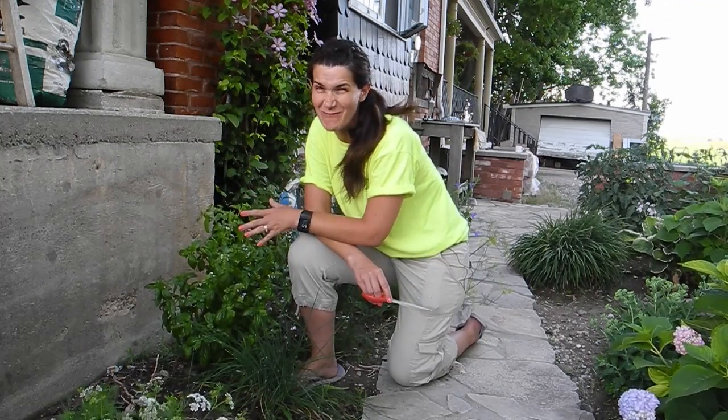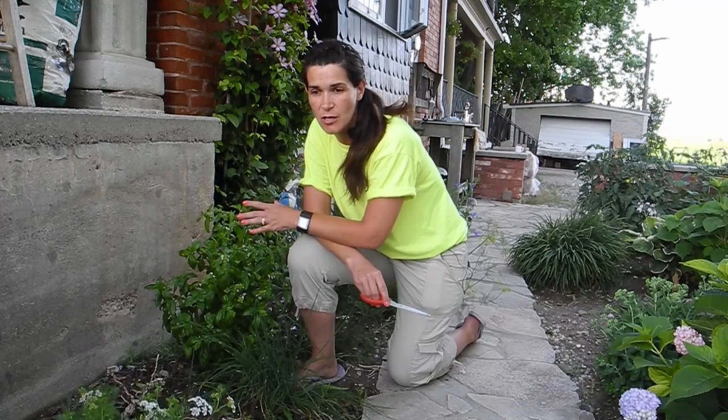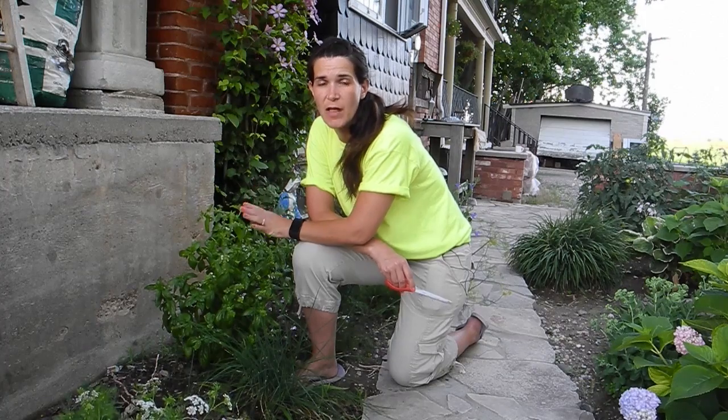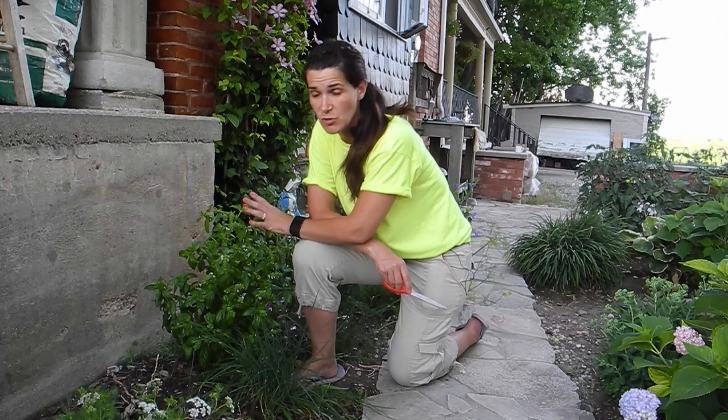However, my herbs are ready to start harvesting and my tomatoes and my peppers aren't quite ripe yet. So what I really want to make sure of with my cilantro and my basil especially, is that I cut off the flowers as they're starting to come out and mature.